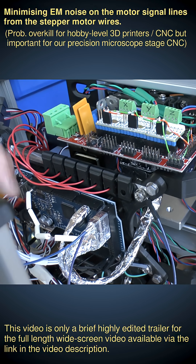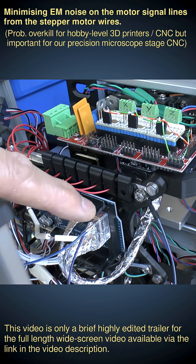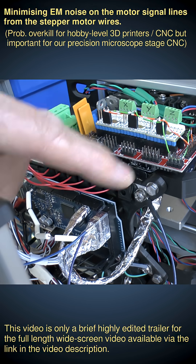Both are connected to the same ground in the Arduino, but you must not use the shielding as your primary ground connection.